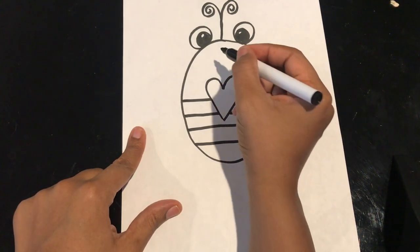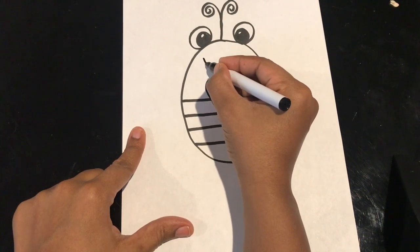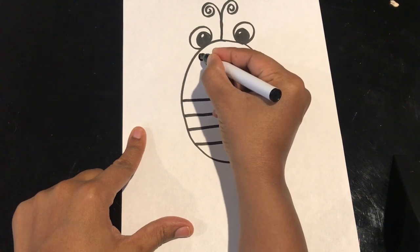I'm also going to give him a nice big smile. So I come right above the heart that I drew, I make a smile shape and I put circles on the ends for cheeks.